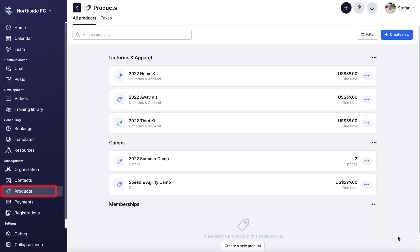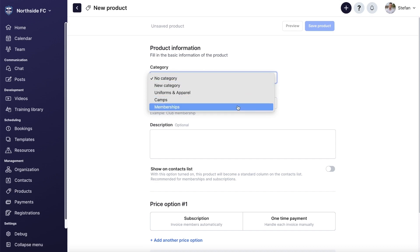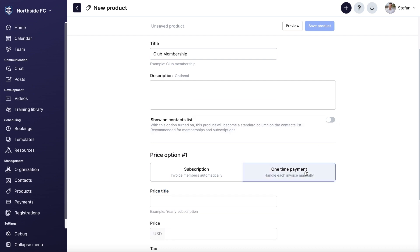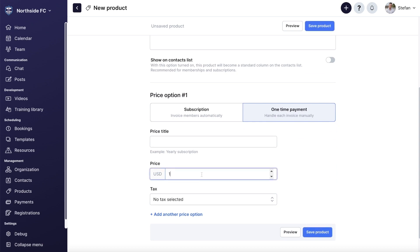The next thing you can do is create your products. If you press products on the menu, you can go in and create whatever products you'd like for your sports organization — maybe it's a club membership fee, a uniform fee, a summer camp, a clinic, whatever you want. The possibilities are endless. You can create categories and add your products to them. You can also add different pricing options if you want people to pay all at once, or maybe it's a subscription service where people pay every month throughout the time they're with your club.